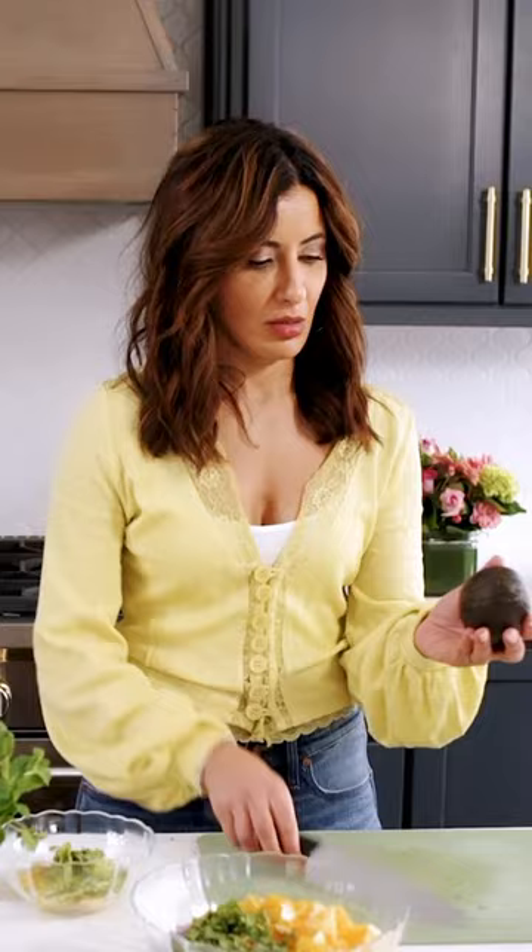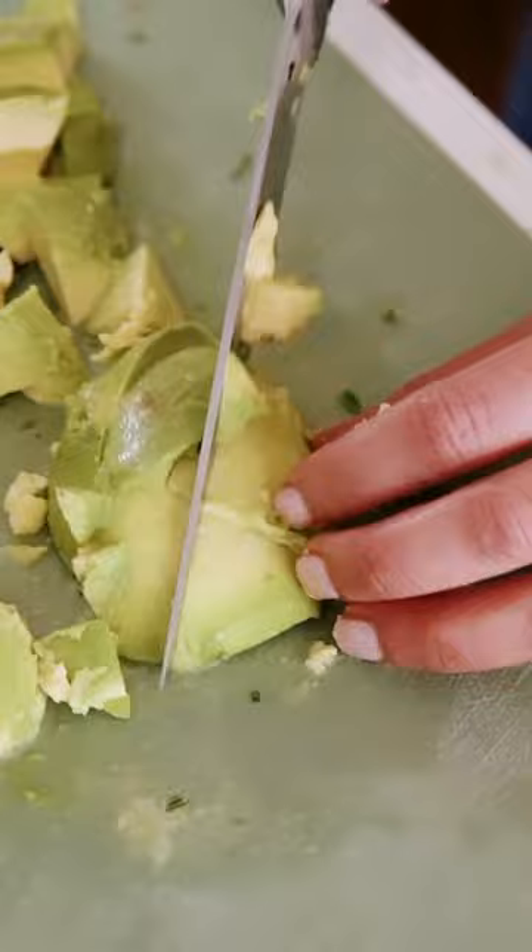Look at that — I got a good one. Hit it up with citrus right away, then go ahead and chop your avocados last and toss them in with the oranges and some herbs. I like mint here.